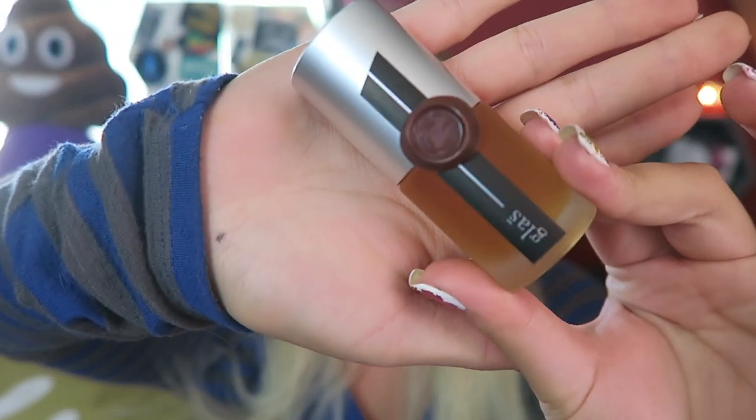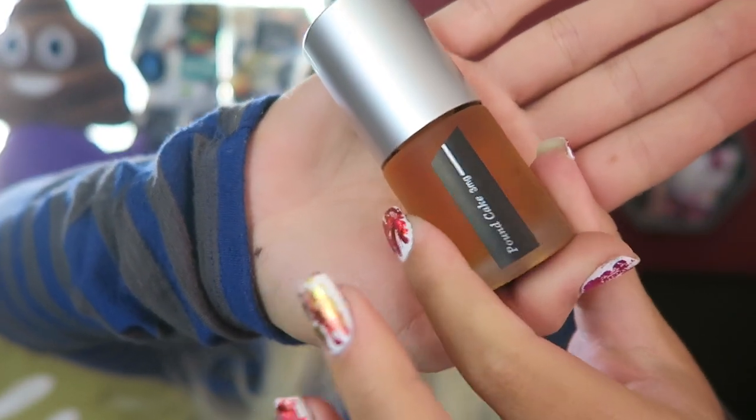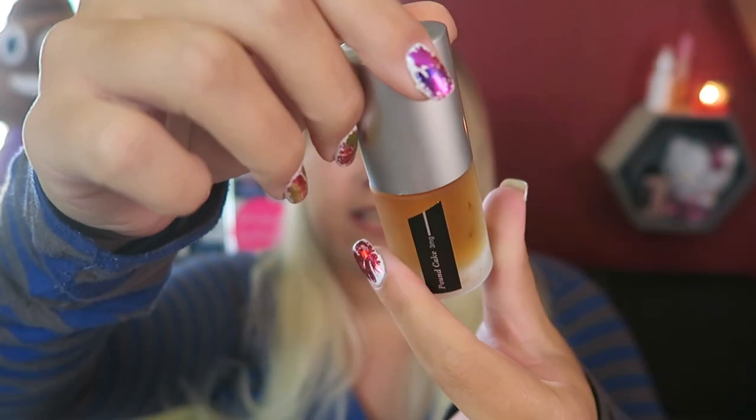Here is what the bottle looks like, and this is so freaking aesthetic. On the back it has the name of the e-liquid. This is the 15 ml bottle, which is $10 on their website. And this is the 30 ml bottle, which is $14.95.